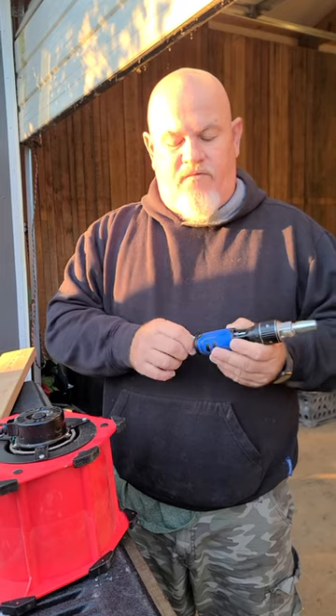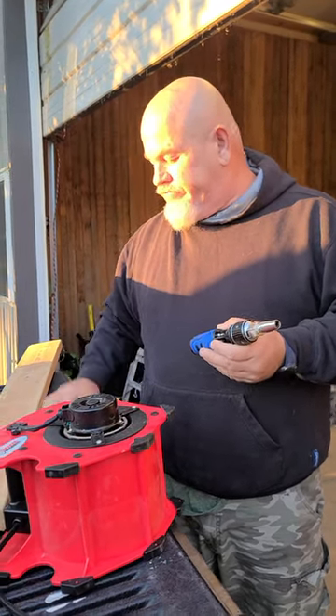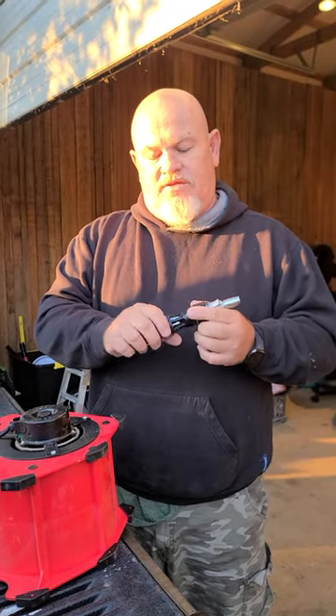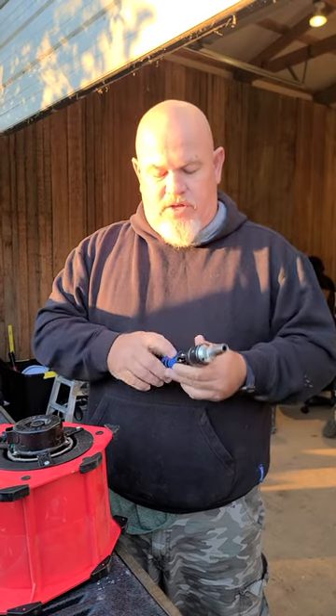They all store in the handle pretty well. Like I said, I haven't had any of them fall out as of yet. This screwdriver has a pretty good grip, and it has a quick release, which I want to show you here.